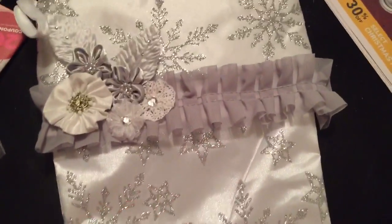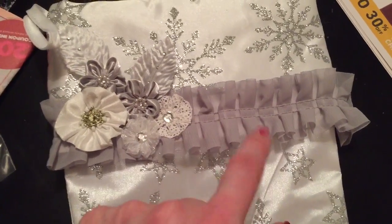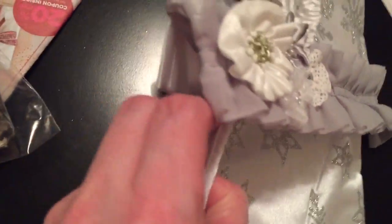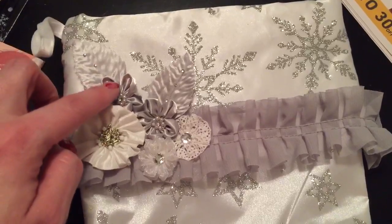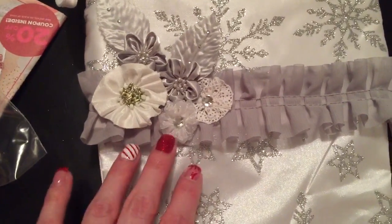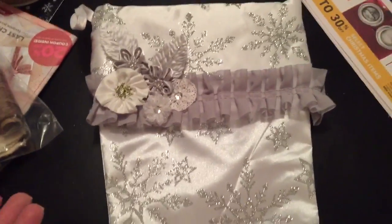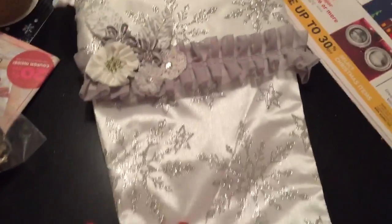For my sister-in-law I picked up this stocking at Walmart and altered it. It looks purple on my camera but it's actually gray. This is some trim I picked up from Hobby Lobby a while back — I just hot glued it on the front because it doesn't go all the way around. These are some flowers I got from Julie a while back, and some flowers from the scrapbooking section at Hobby Lobby. Really simple alterations to make a really pretty stocking.